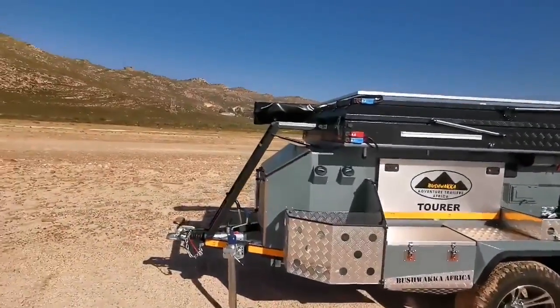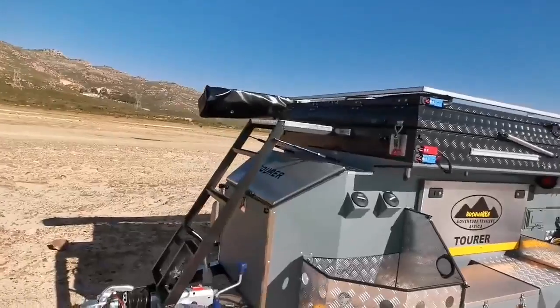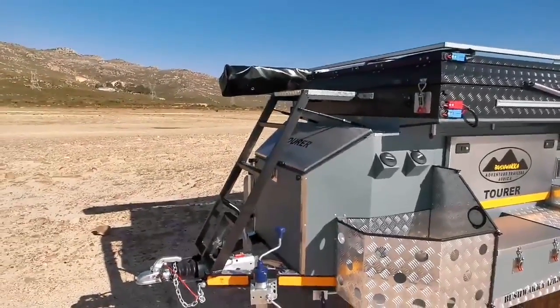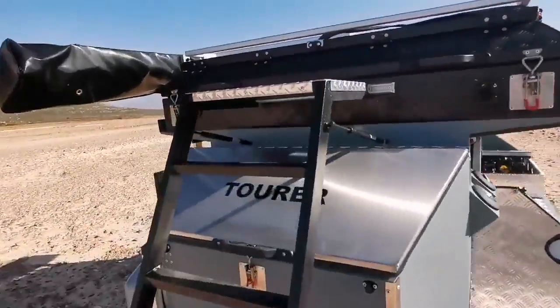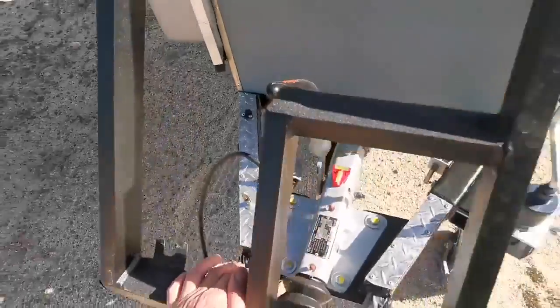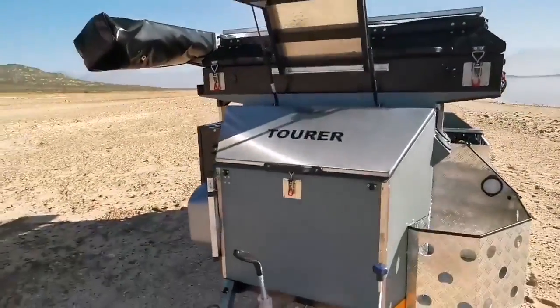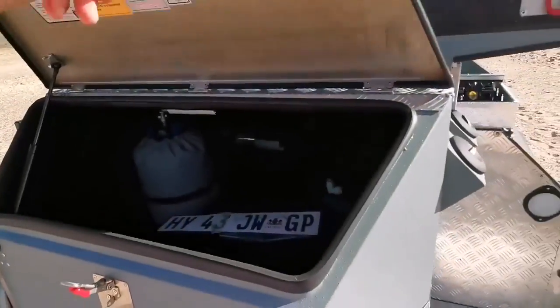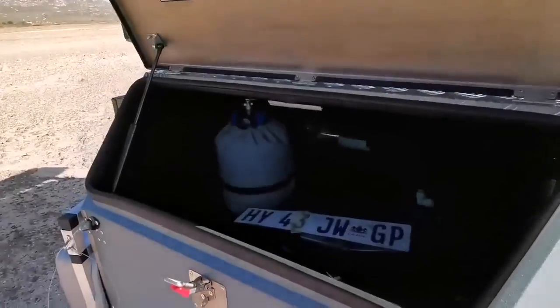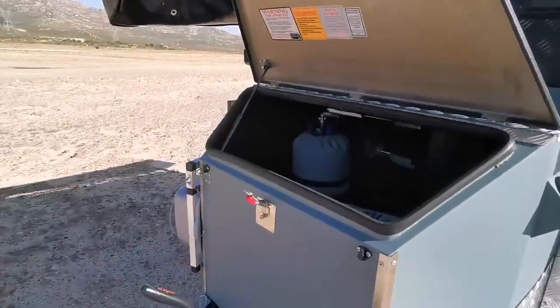So we can start here in the front. We've got our large nose cone and you can see the aluminium step on the front — that hinges up out of the way to access the nose cone. There's a little latch. It just hinges up like that and that's out of the way so we can get access to the nose cone. All on gas shocks as you can see.